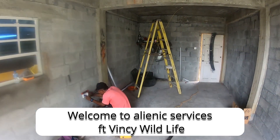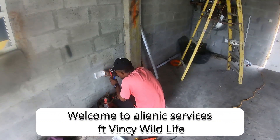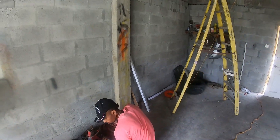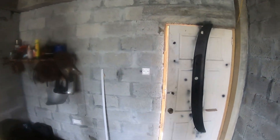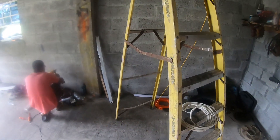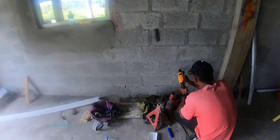Hey guys, welcome to Alienic Services featuring Vinci Wildlife. Today we're going to put some current in this room — put in six outlets, one switch, and two lights in the ceiling, just to start.